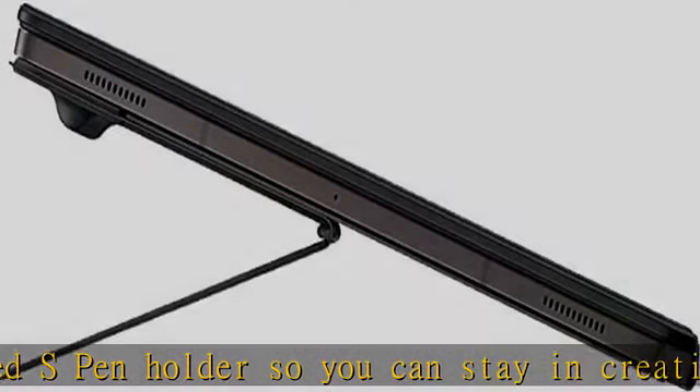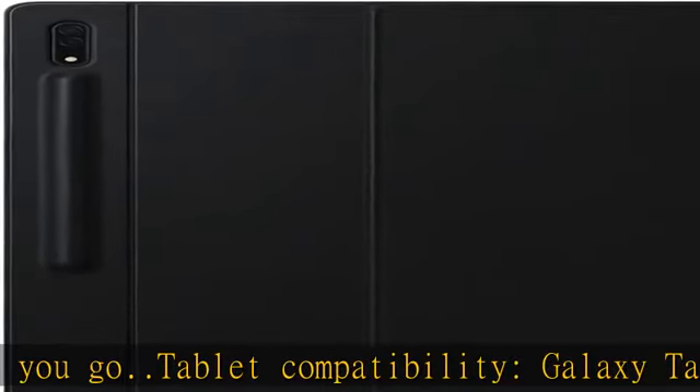Wide trackpad and embedded S Pen holders so you can stay in creative mode anywhere you go. Tablet compatibility: Galaxy Tab S8 Ultra. Keys quantity: 80. Tablet sold separately.